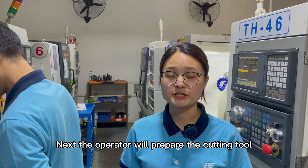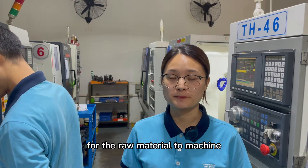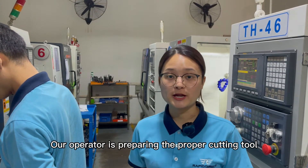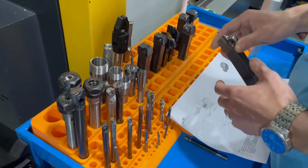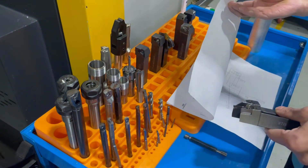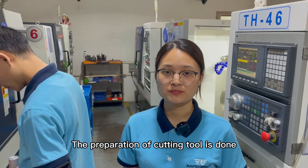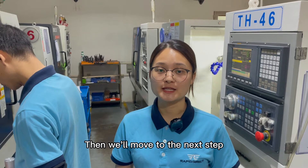Next, the operator will prepare the cutting tool for the raw material to machine based on the engineering drawing. Our operator is preparing the proper cutting tool. The preparation of cutting tool is done. This is the cutting tool that will be used.